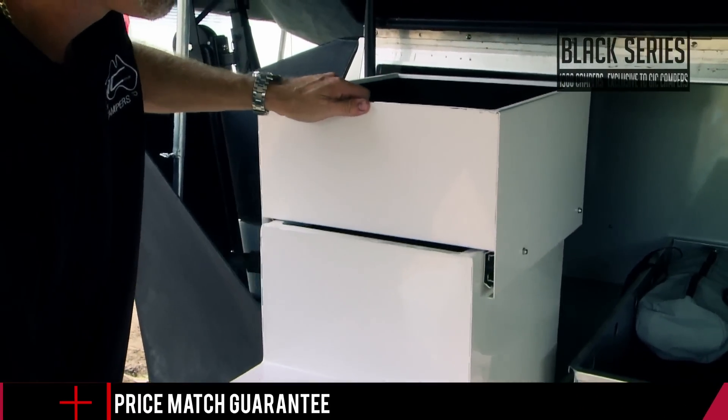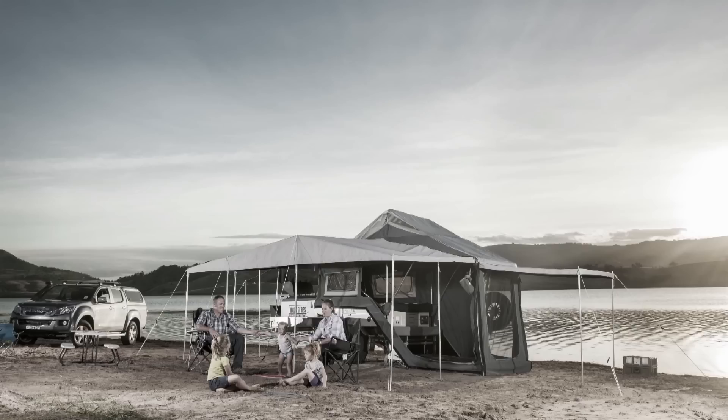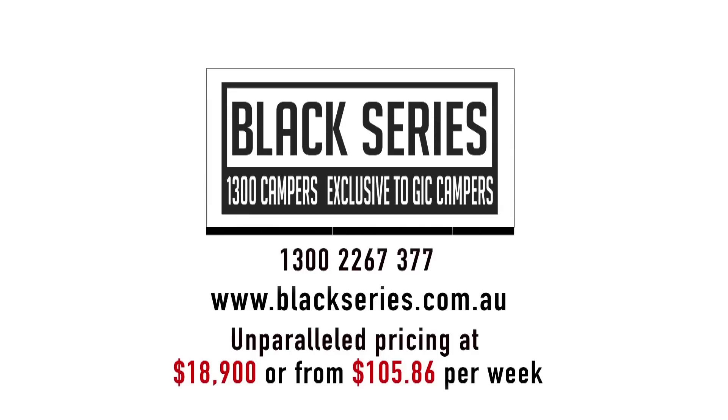The Black Series Phoenix camper trailer will literally change the way you camp. Step into a Phoenix today and see the best campsites in Australia in absolute luxury. To get a great deal on this Black Series camper, call 1300 campers today.